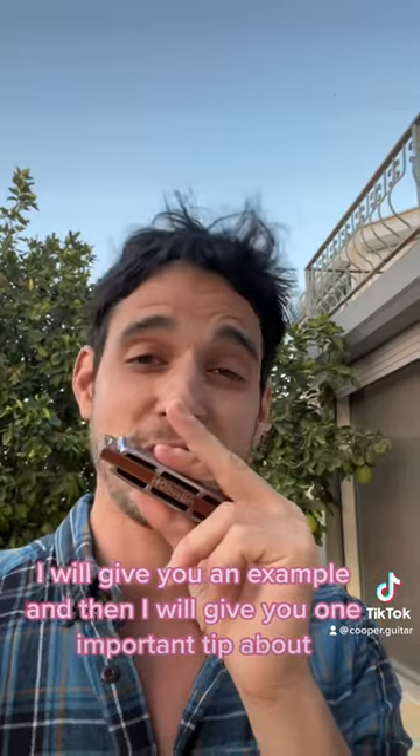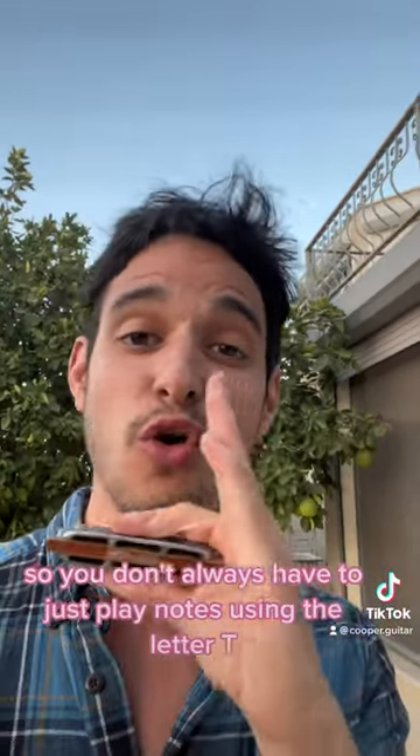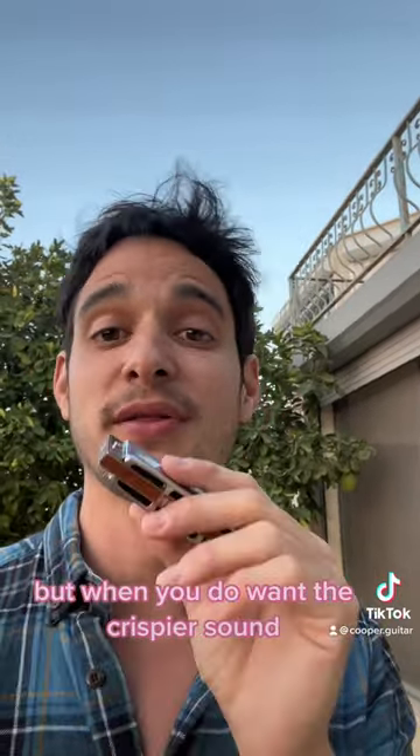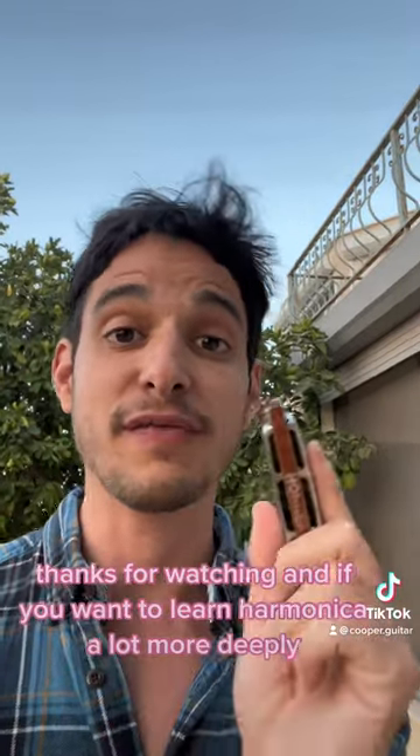I will give you an example and then one important tip about it. Now, sometimes we do want a softer sound, so you don't always have to play notes using the letter T. But when you do want the crispier sound, remember this in your toolbox.